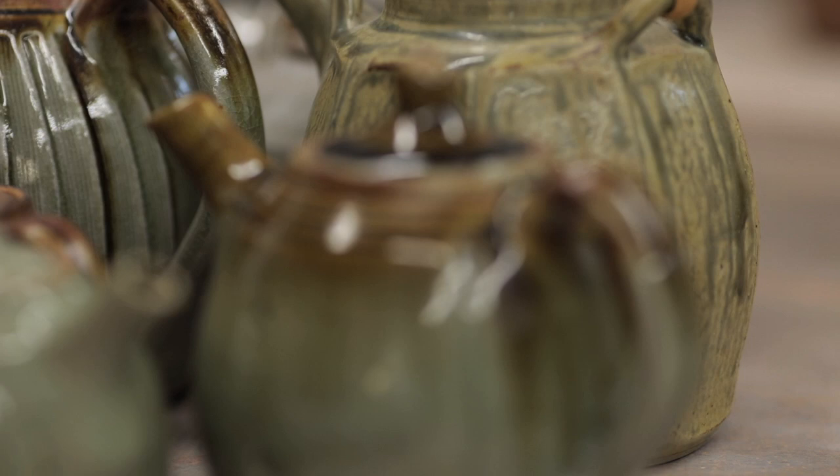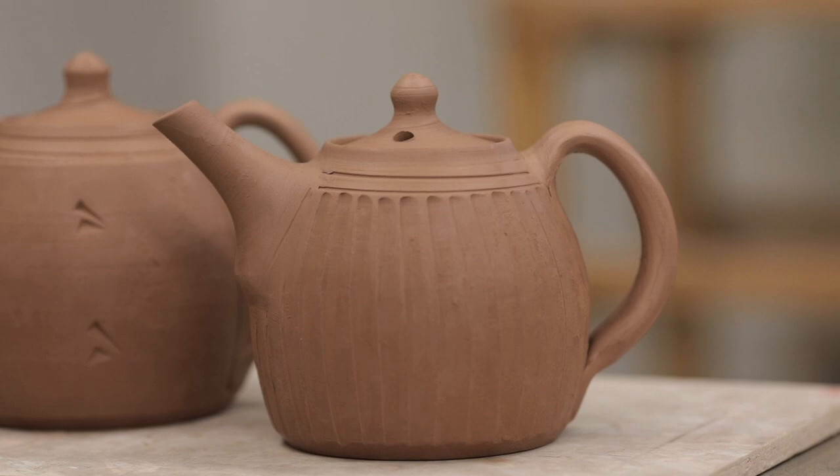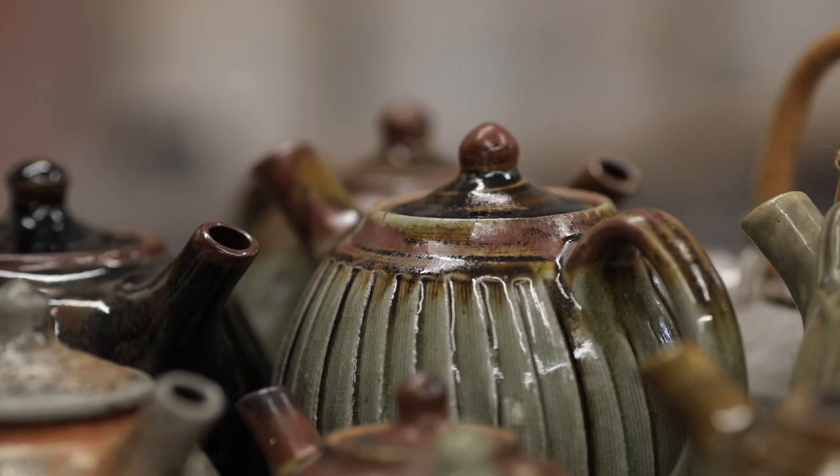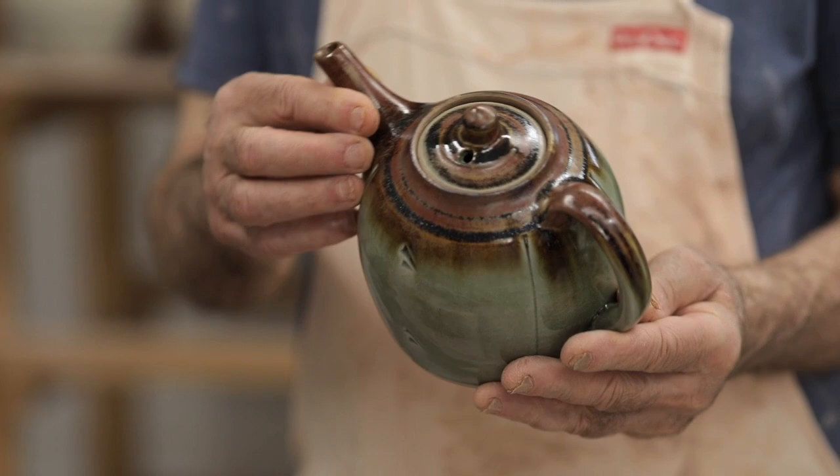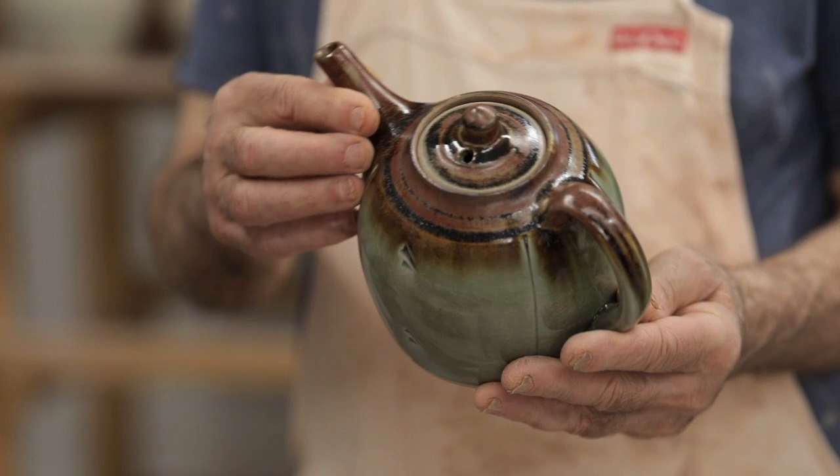If you do decorate pots, only do it to enhance the form — not to hide it, not to smother it. Simple. A potter is incredibly fortunate; what a nice thing to do. We're very privileged to be able to just make things out of mud — and actually be paid to do it. I don't look forward to ever retiring. One day I'll fall off my wheel, I know that. But until then I'm going to carry on enjoying myself.